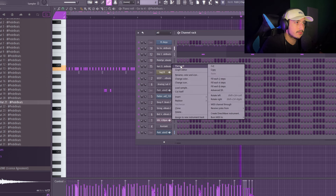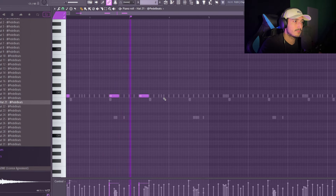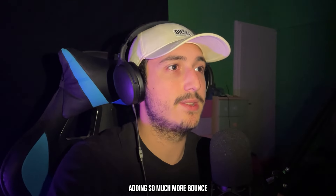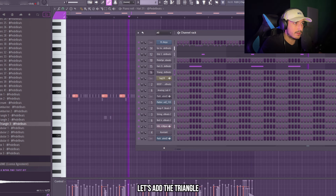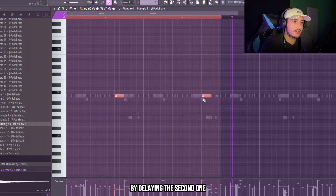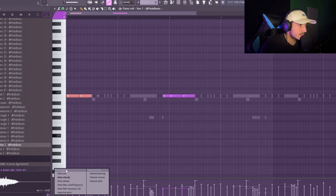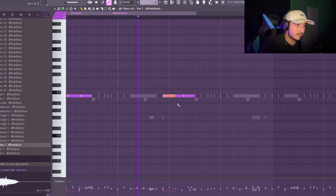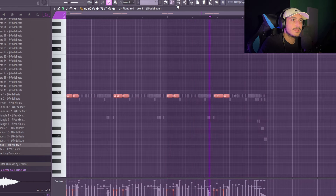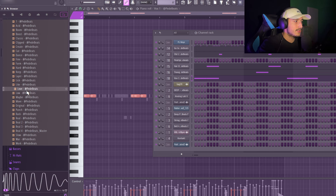Now we need to add a hat on this — here before the clap is the perfect spot. Then we can add some perks. Let's add a triangle and create some bounce by delaying the second one. Let's add this box too. I'm going to make a pan effect. In this type of beats I suggest you to add the kick before the 808 because in this way you are going to create a more bouncy pattern. Let's add this kick.